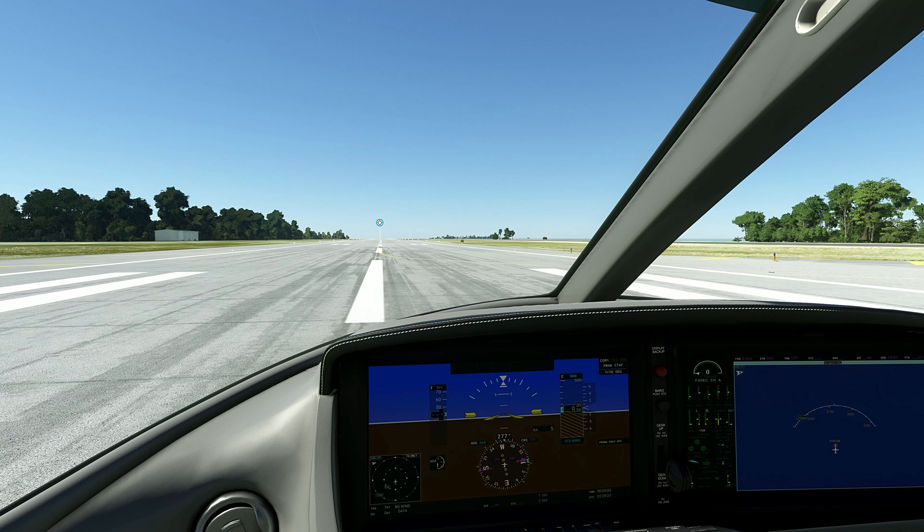Somebody said in the comments there's a TV in here. I don't know — maybe I did not find it, or didn't press the right thing. But I cannot see a TV in here. Could be wrong. Let me check the weight — maybe you can do it by that. Payload. Let's try that. Let's see if anything changes at all. Nah, probably not. Let's leave that how it was.